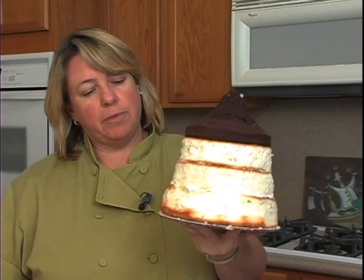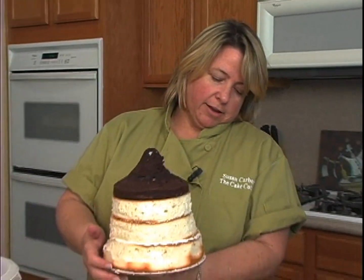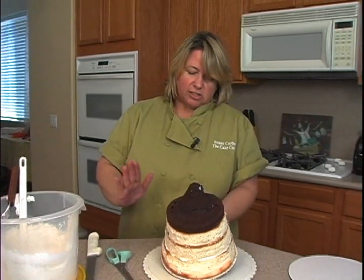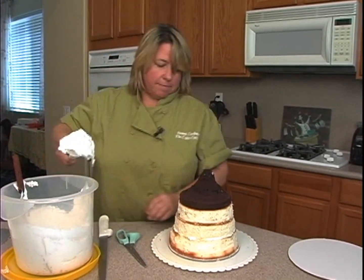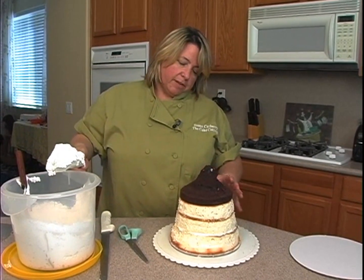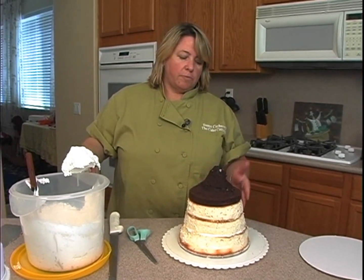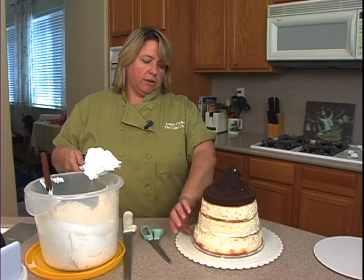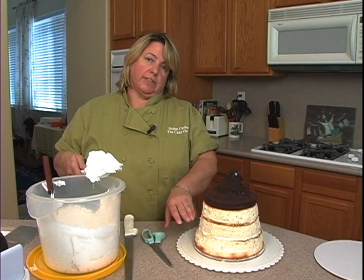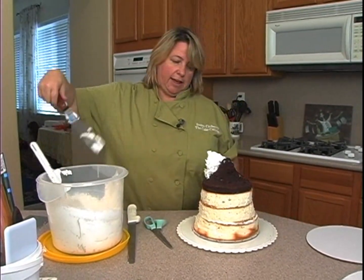Usually I say trim the board so it's the same as the cake at the bottom so it doesn't get in the way, but we can just ice it since we want it to kind of flare out — it's not going to make a difference this time. If you do a much larger version of the Circus 10, you're probably going to want to put a support board with some dowels underneath it so that it's not too heavy and so that it doesn't sink down.